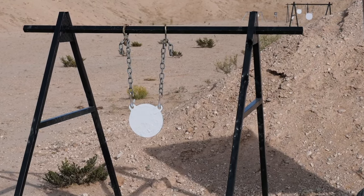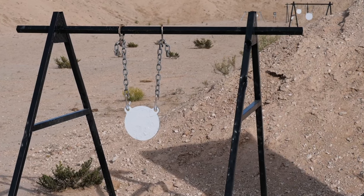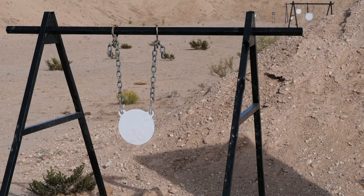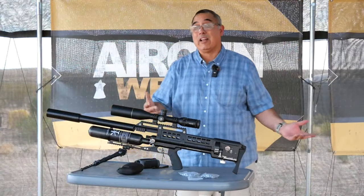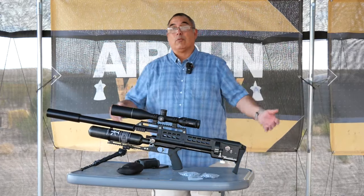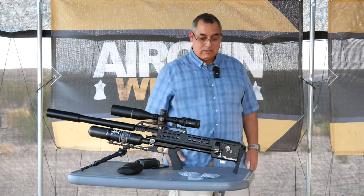I have not shot this with these slugs at those ranges, so I'm going to find out right along with you guys. I hope you guys like that kind of coverage, that kind of content and footage. That's what we're going to do — I like doing it, hope you guys like it too. Let's get started.